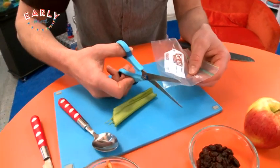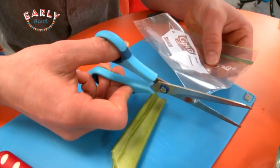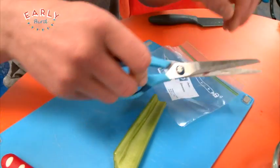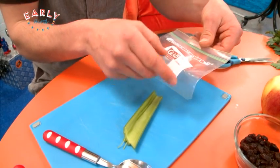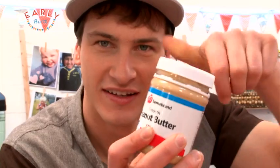Once I've done that, it's time to grab the snap-lock bag and the scissors. Again, you'll need someone older to help. I'm just going to snip a tiny bit off the corner, get rid of that, and then stuff this with peanut butter. Check it out!